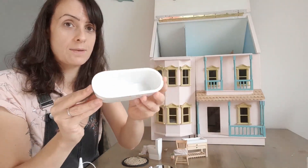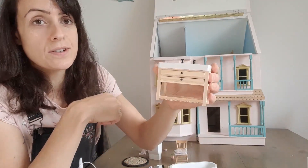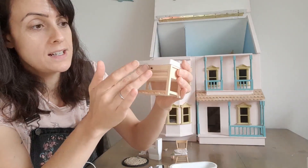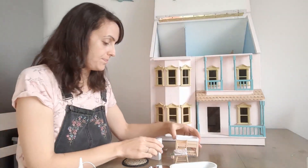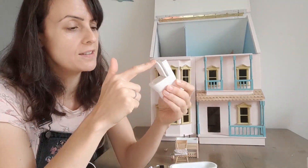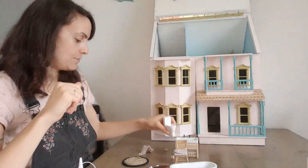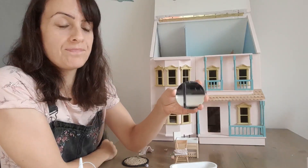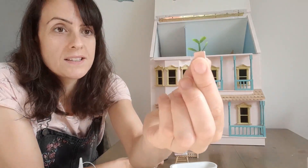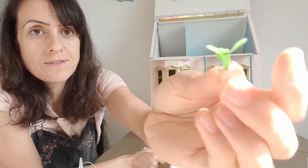So there's a bath — no taps on it, so I might make some taps at a later date. There's this super cute little sink with drawers underneath that work and tiny little taps on top. A toilet which my children thought was hilarious because it opens up and they couldn't understand why there was no water in it — but a toilet with a little itty bitty flush on top. Also included was this mirror.